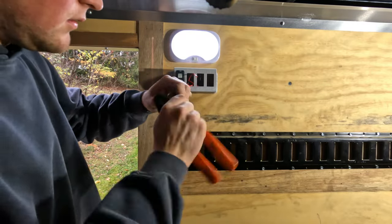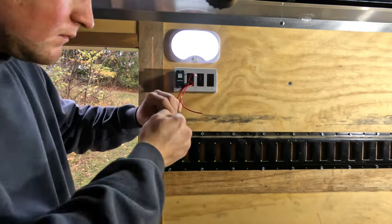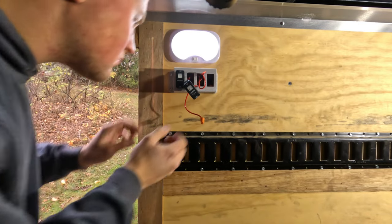Before I put the switches in, I'm just running back and forth making sure all the lights turn on and everything's working. Then I'm going to snap the switches into the panel.